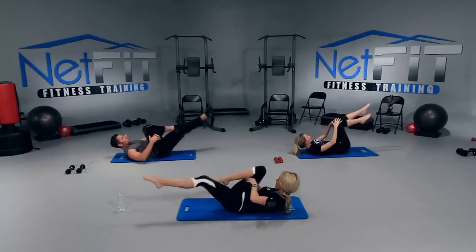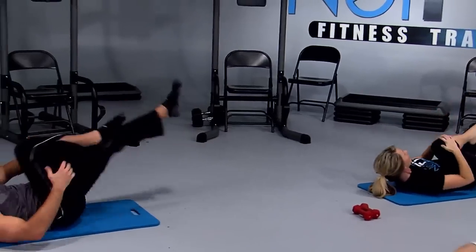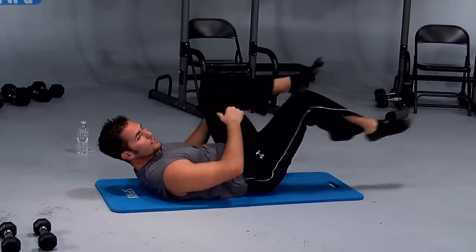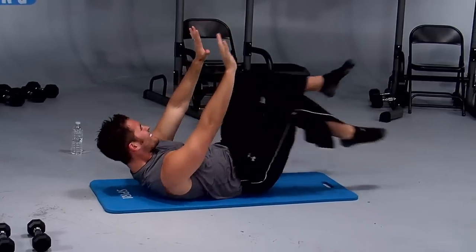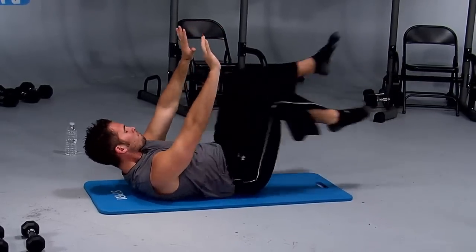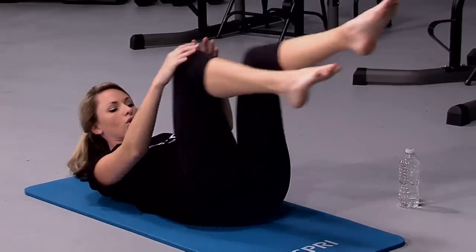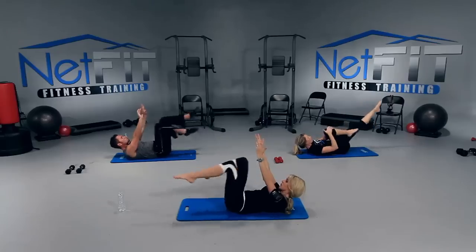Good job, good job, you guys. Twenty seconds. Now if you want to add something, bring those arms up — reach up towards the ceiling, it's a little bit harder. Last five, four, three, two, one. And relax.